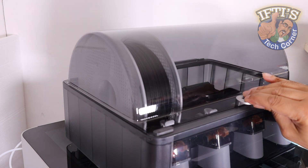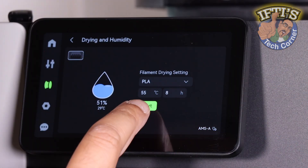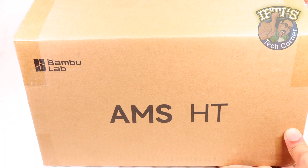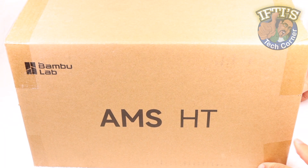Even though the AMS2 Pro comes complete with a built-in drying solution, if you're working with specialised or high-performance materials that need a little more, this could be ideal. The Bamboo Lab AMS-HT.